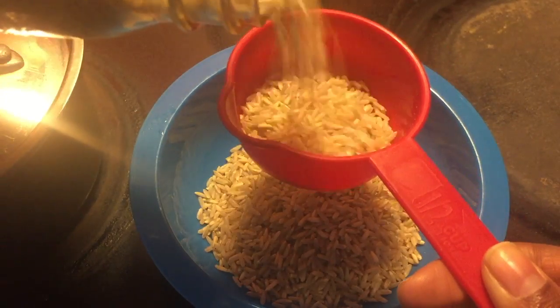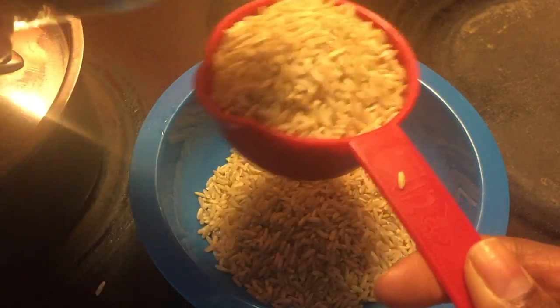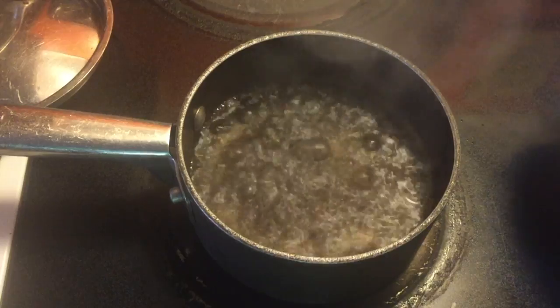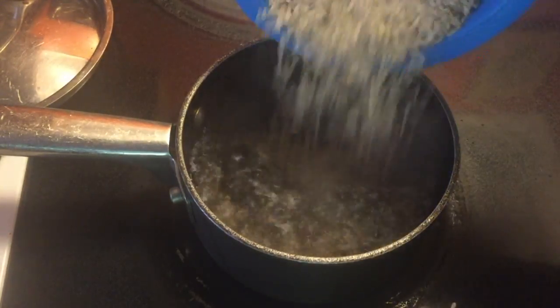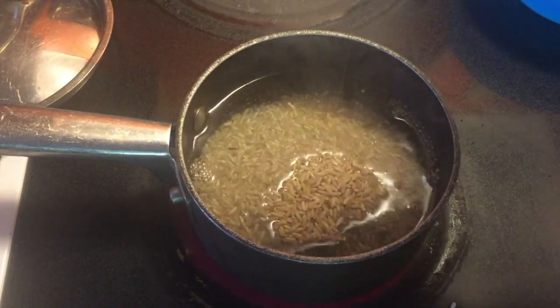So you start out with rice — pretty simple: two parts water, one part rice. Let it boil, cover it, and let it simmer for about 15 to 20 minutes.